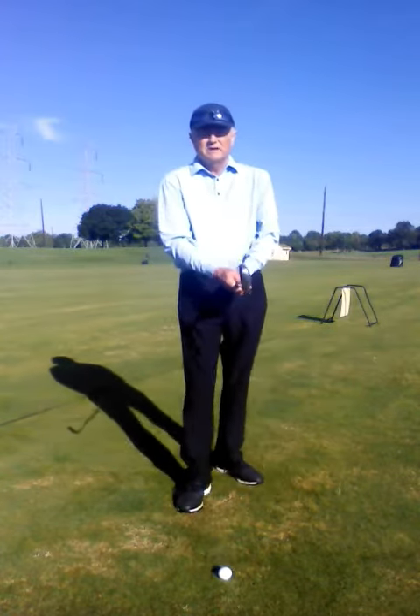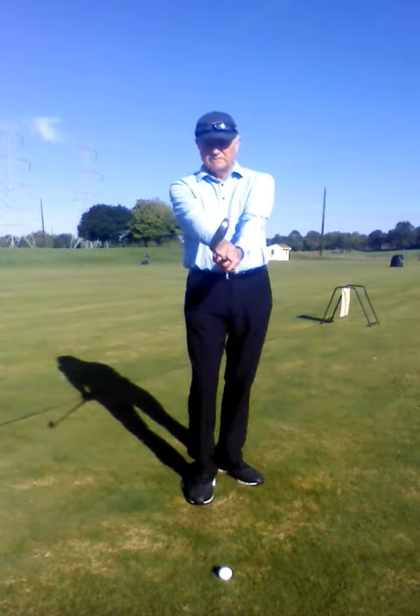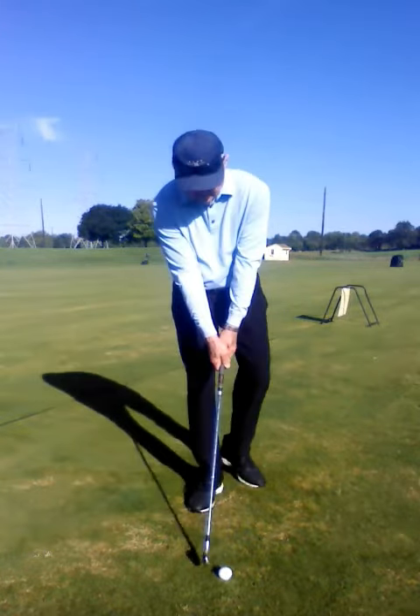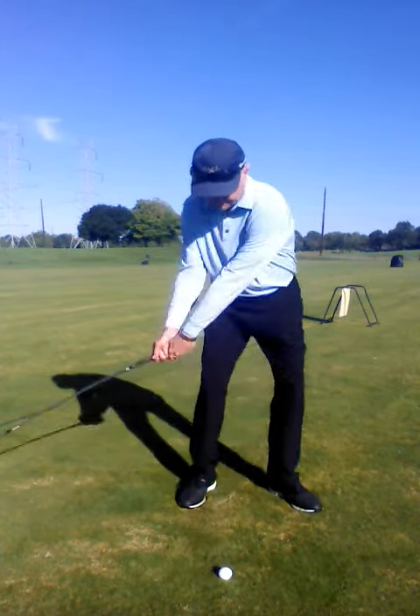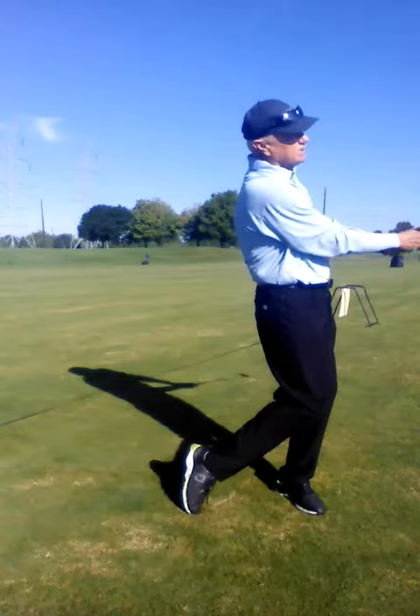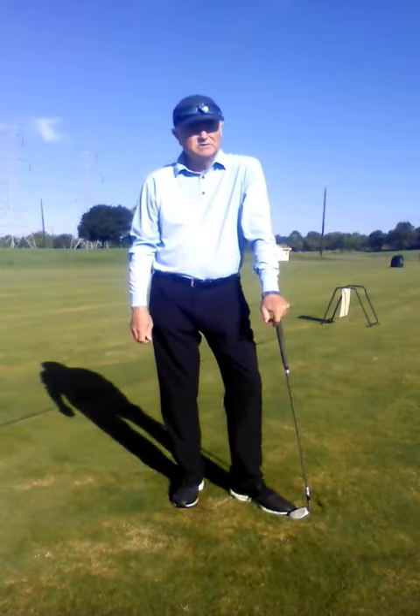So hit a golf ball that way and get a good feel for it. Start with your grip, rotate the club 45 degrees, set it to the ball, and then square the club face at impact. Work on this drill and you'll be hitting your irons a lot more solidly.